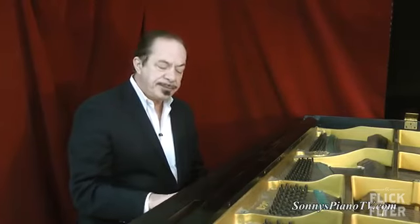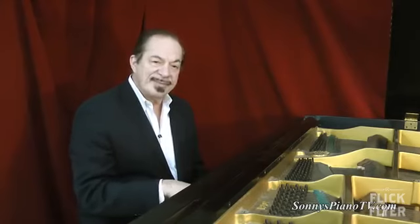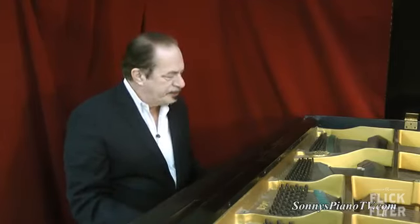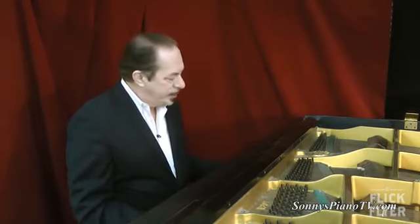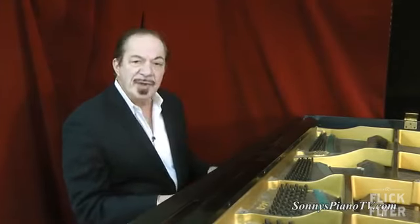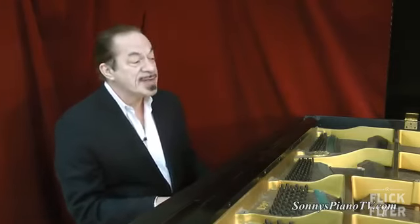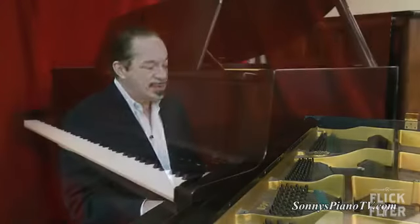Mid-range and the lows sound great. This was privately owned, so it wasn't in a club or a restaurant or in a school where it got a lot of work. You often find Yamahas in clubs, restaurants, and schools because they hold up. And this one is in excellent condition.